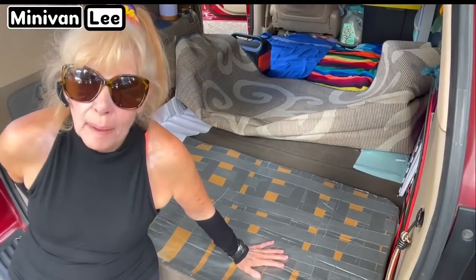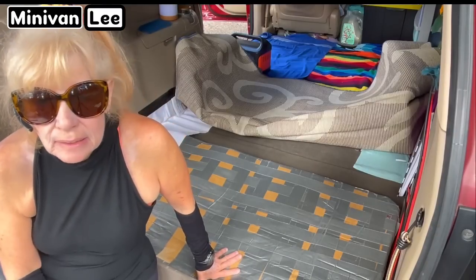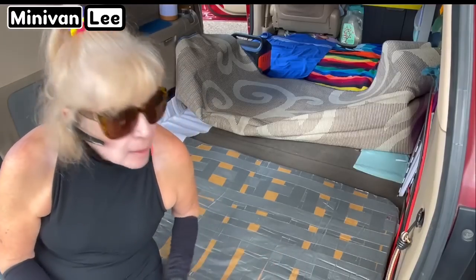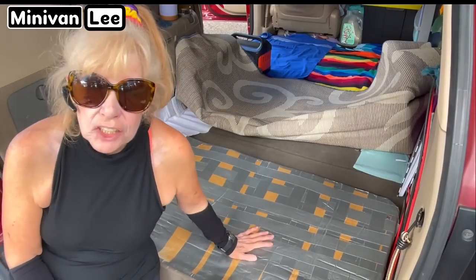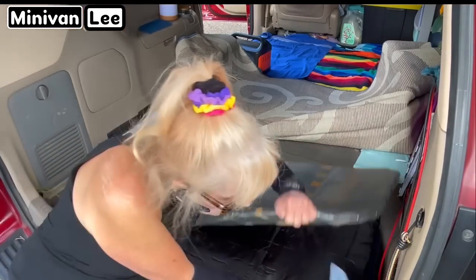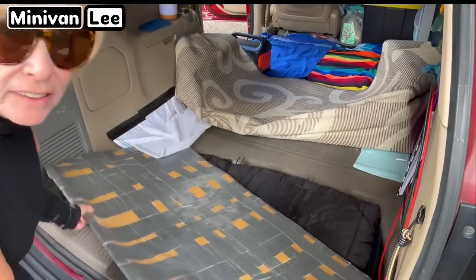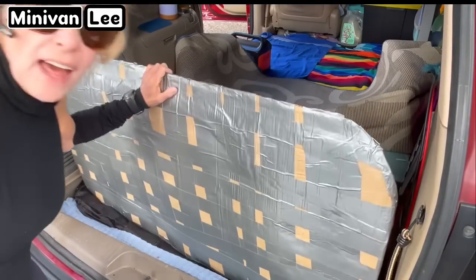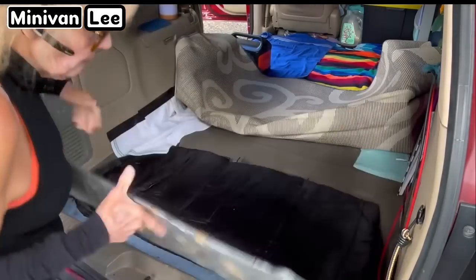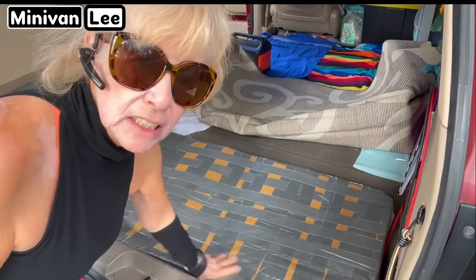I know a lot of you are going to be curious about this — don't be concerned. I went the cheap way when I first took out my seats, the third row seats. My daughter had a new refrigerator and she kept the cardboard for me. So I cut it up — there's like three or four layers of cardboard in here. I cut it to size and put tape around it. It's not all that sturdy, and it's a little wobbly at the edge, but it works to give it a base instead of putting wood. This is lighter than actual wood.